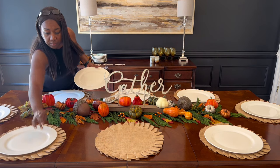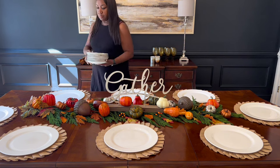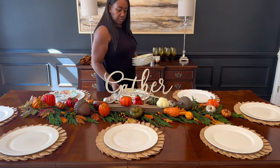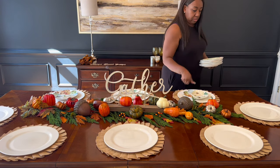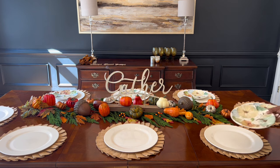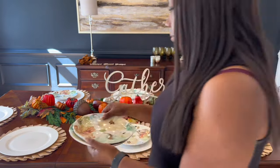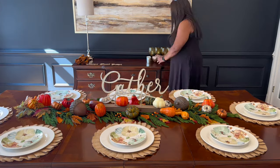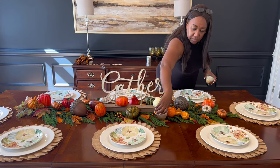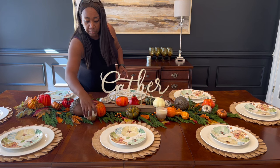I typically use these plates solely for the holiday season. When we have guests over for Thanksgiving, Christmas, and things of that nature, there's typically a lot of food, so people are able to take those plates and get everything they want without going back for a second or third setting until much later. To be honest, these plates here are ones I got from Hobby Lobby — aren't they gorgeous? They have such a beautiful pop of color and they were $9.99 with 50% off a few years back. Hobby Lobby tends to recirculate their plates.